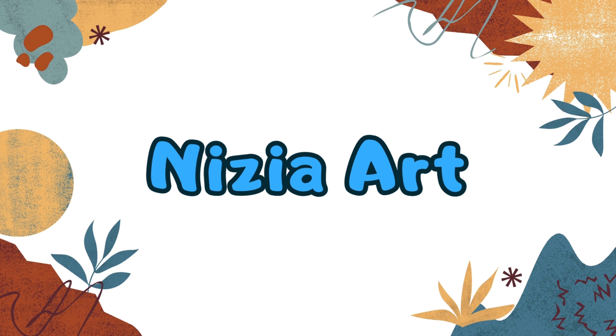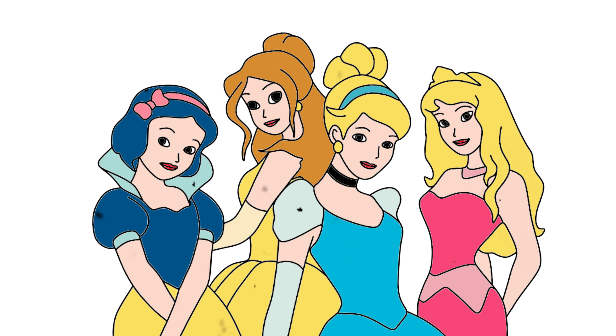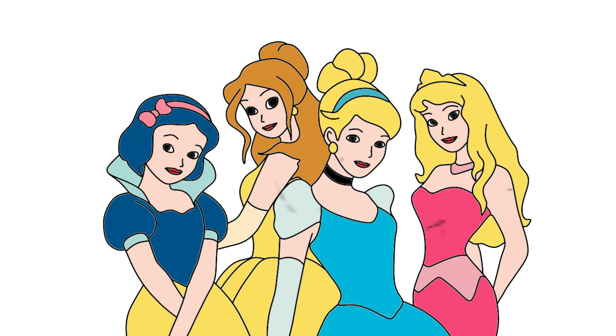Nizia Art. Hello friends, it's Nizia. Today I will be drawing Disney princesses. Let's draw and color together.